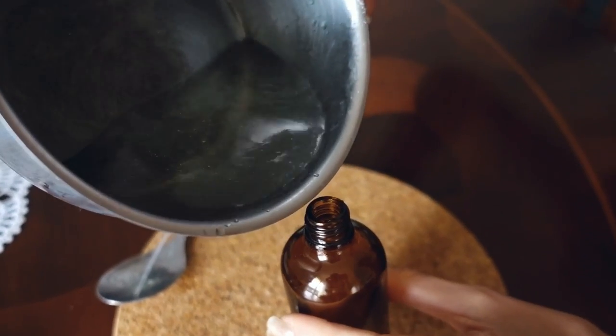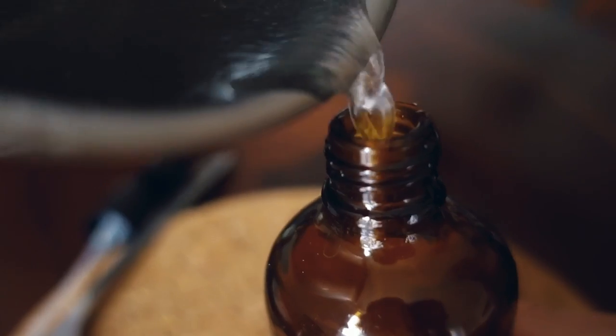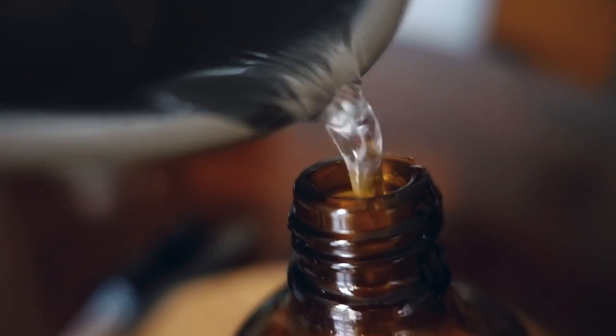Everything is melted together. Now grab your sprayer and fill everything into your sprayer. And now you have yourself a homemade coconut-flavored, mega giga super cool hairspray made by yourself!